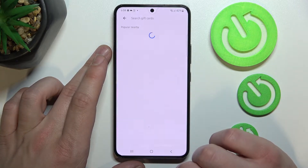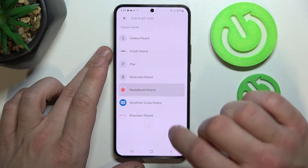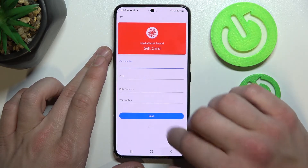Then we can go to gift card and, similar to loyalty card, select a shop. Enter the card number, pin, balance, your notes, and tap save.